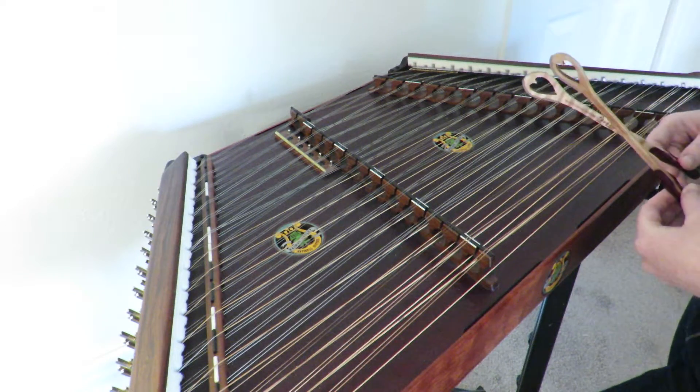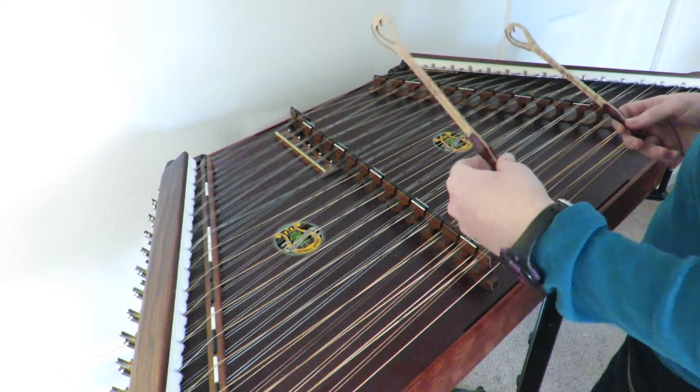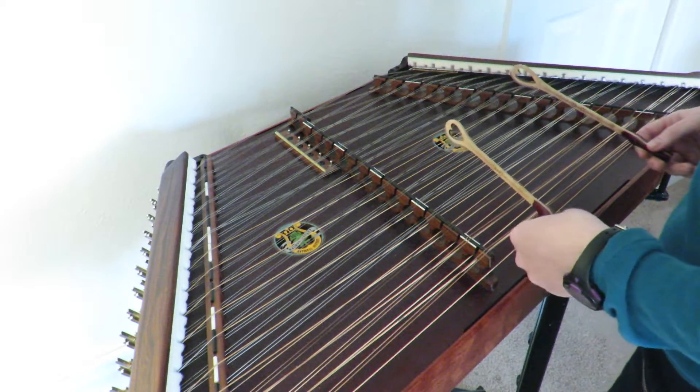And then finally we have Star of the County Down. Remember to count this one off this time. One, two, three, one, two.